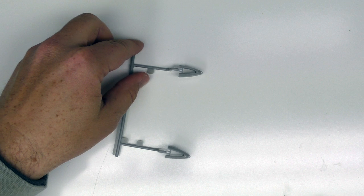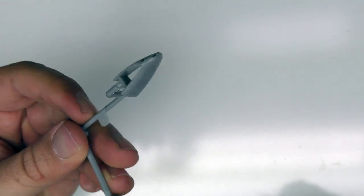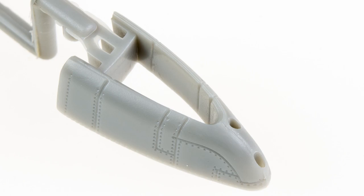The last gray sprue is the tiny Sprue I, which contains the two intake faces. I'm sure there's a molding reason for this, and these parts do look rather good, though there's a faint separation line that's going to probably need some cleaning up.